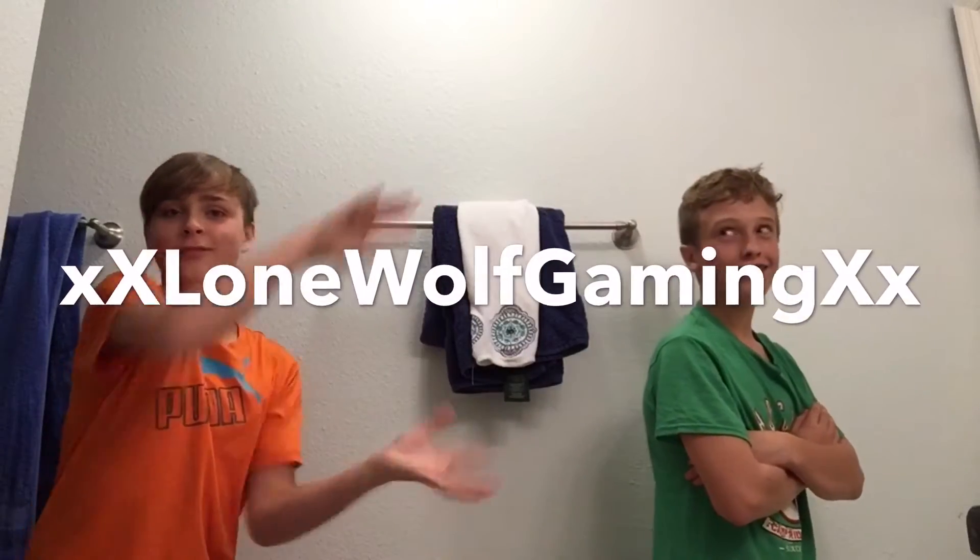Hey guys, Linus here and today I'm doing a tutorial on Starburst slime. I'm here with my friend and his YouTube channel will appear here. So yeah, let's get started.